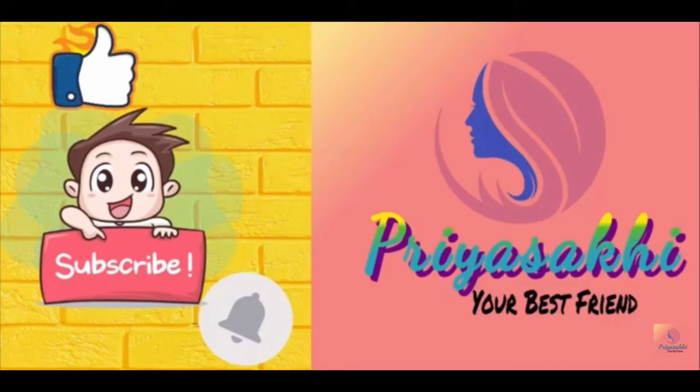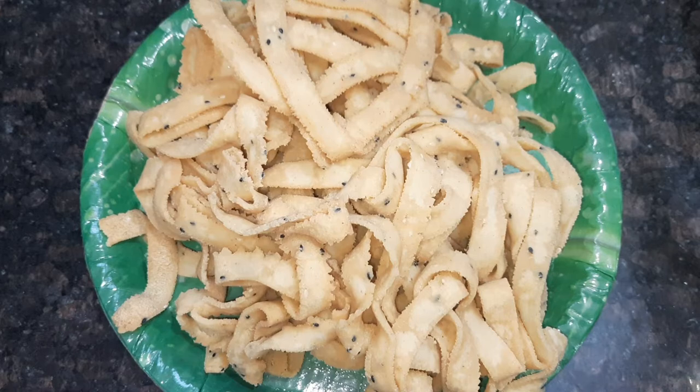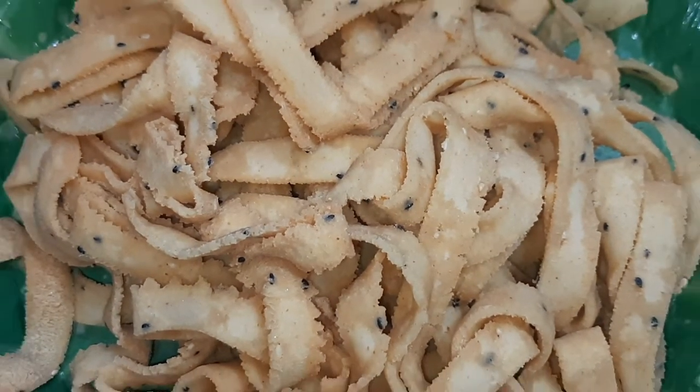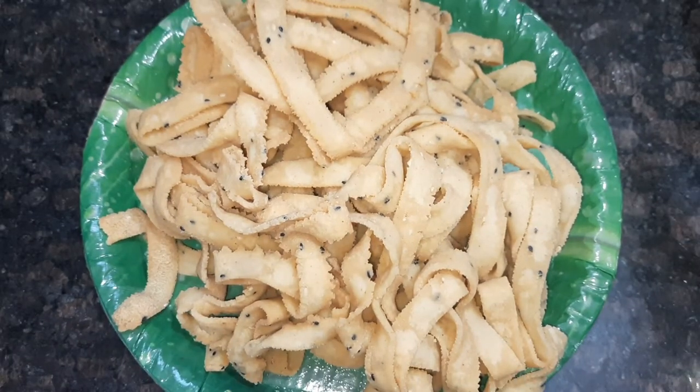Hello everyone, welcome back to my channel Priya Saki. Today I'm going to show you a ribbon-pagoda. Usually I'm going to show you a sweet house. I'm going to make it tasty, crispy and yummy.